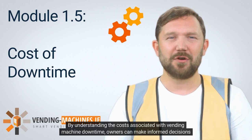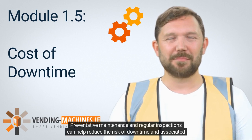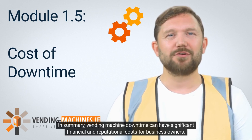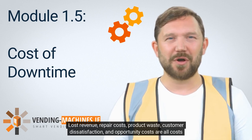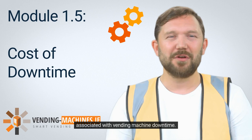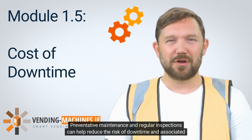By understanding the costs associated with vending machine downtime, owners can make informed decisions about maintenance and repair strategies. Preventative maintenance and regular inspections can help reduce the risk of downtime and associated costs. In summary, vending machine downtime can have significant financial and reputational costs, including lost revenue, repair costs, product waste, customer dissatisfaction, and opportunity costs.